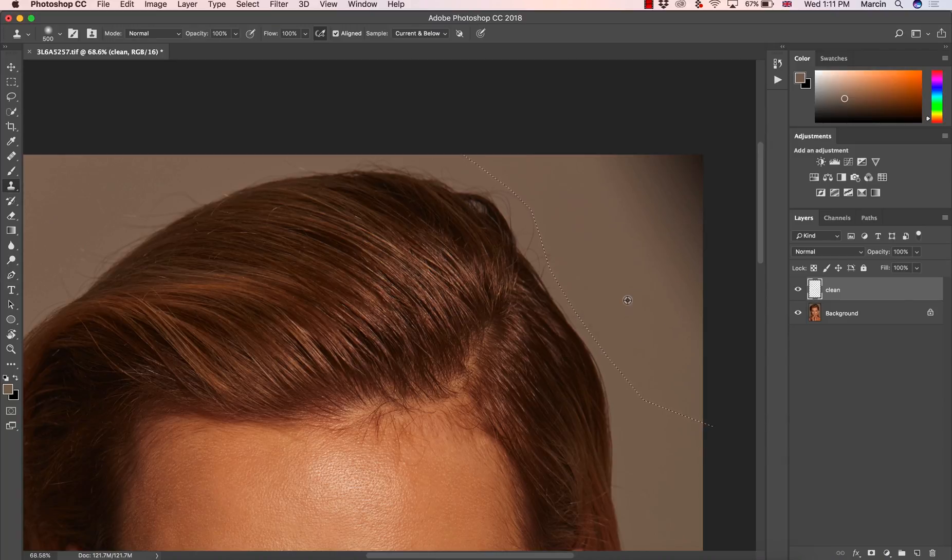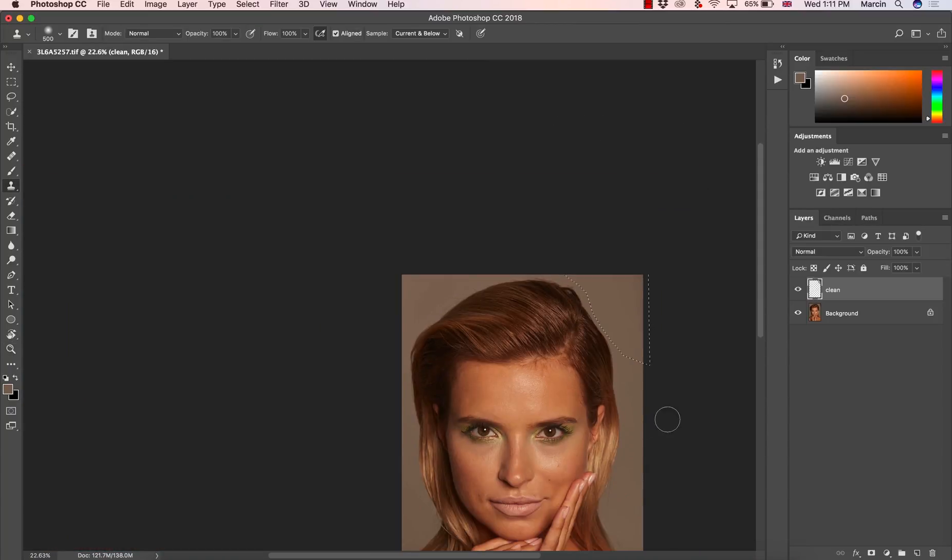Then I choose Clone Stamp and try to clean this up. As you can see, it worked pretty well. With a little more attention, even close to the edge, we can really nicely equalize all the colors here, and that would be done.